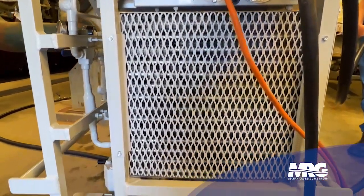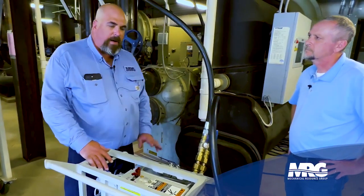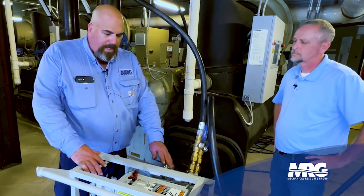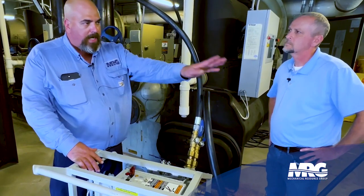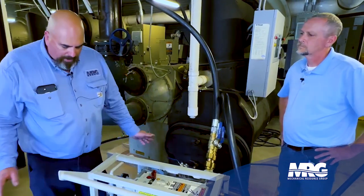The great thing about this machine is that prior to even starting your recovery, we can just by alternating the valves, go ahead and evacuate our recovery cylinder and all our hoses, and get all our non-condensables out.